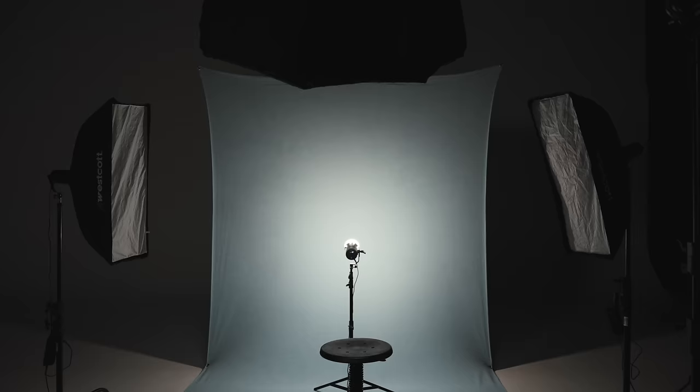This is Jonathan Thorpe. I'm a commercial photographer from Washington, D.C., and today I'm going to show you how to use four constant lights to create a really cool commercial stylized portrait.